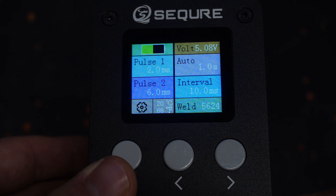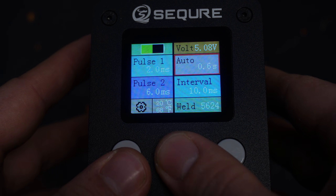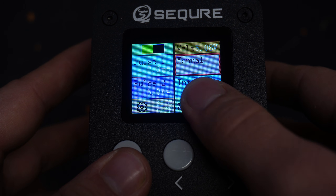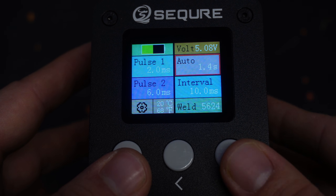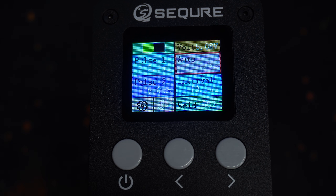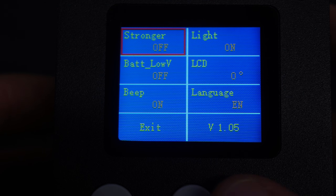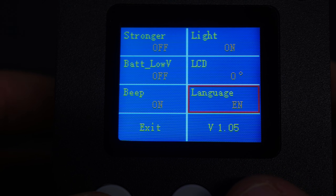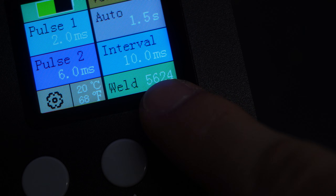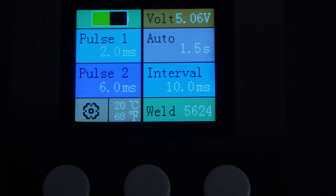The first pulse option usually stays the same, while the second one gets adjusted depending on the strip thickness. There's also an auto option, which allows you to set the time before the welder automatically sends power after the probes have been touching. This can also be set to an external signal in the settings, which will allow you to use the foot pedal or the welding handle. In the settings you can turn on even stronger peak power, toggle the handle light, rotate the screen, toggle the beeper, and change the language. There is also a weld count at the bottom right, and you can see that I've been using this welder for quite some time.